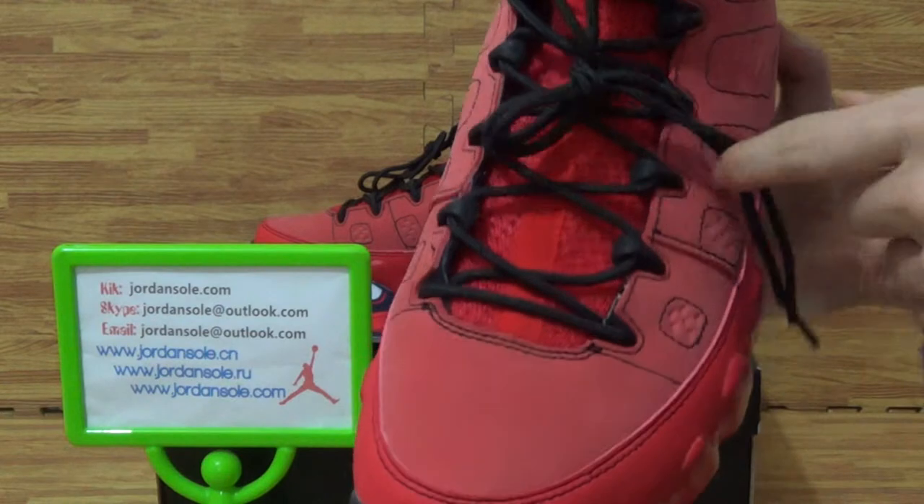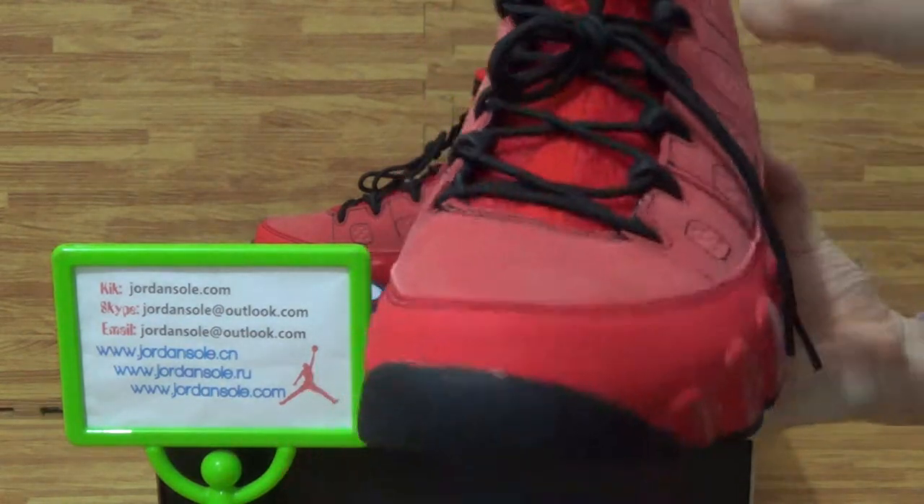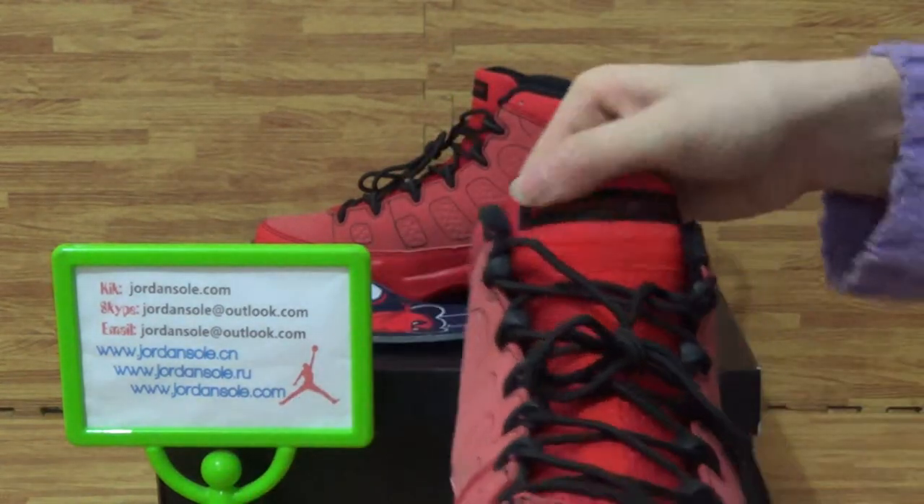Shoes tongue is soft, soft. Shoes tongue top, you will get multiple drones.